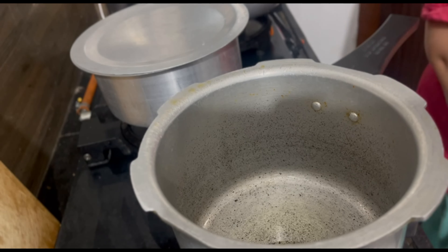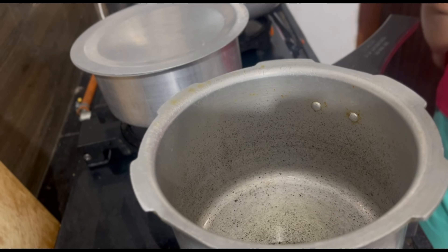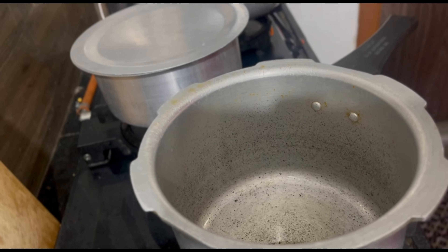Hi guys, so this is the next day of vlogging. I thought I'd make lunch with mutton — a mutton dish is being made. I have a recipe called Poutlook. So we are prepared.